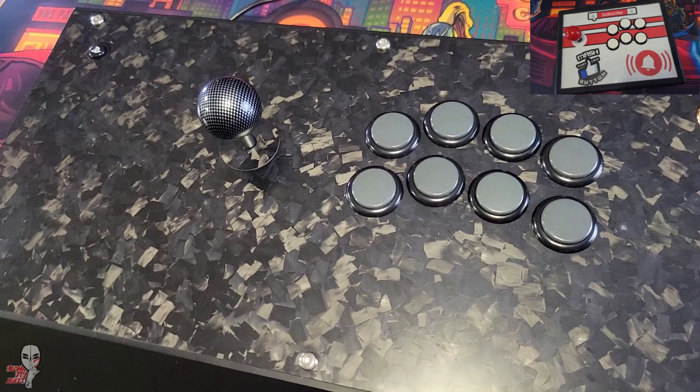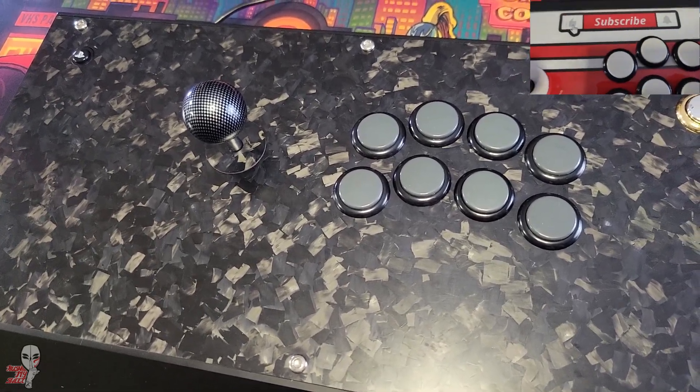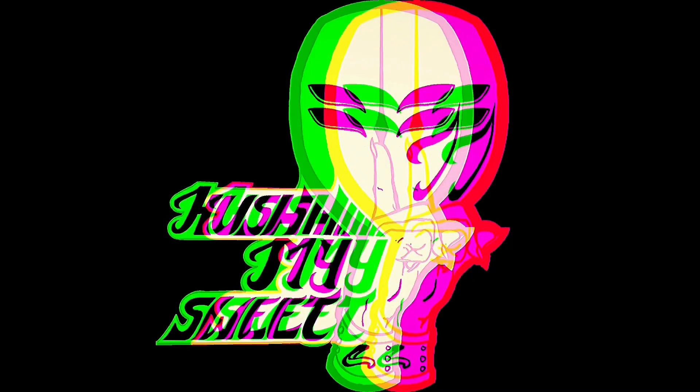Thanks to The Train for helping acquire a Hori Fighting Edge faceplate, and thank you for watching. Subscribe to stay up to date on all the coolest fight stick news and tech, support your locals, and I'll see you next time.